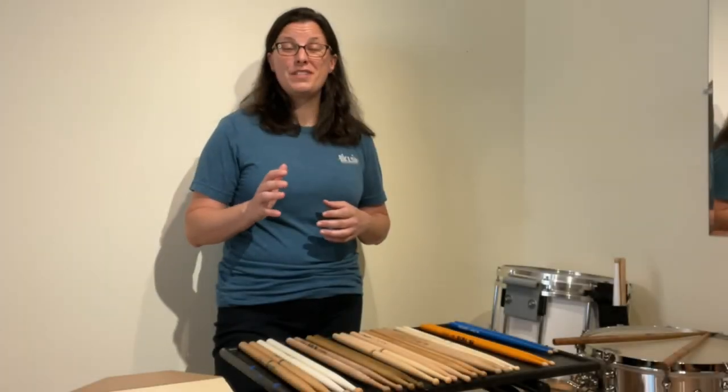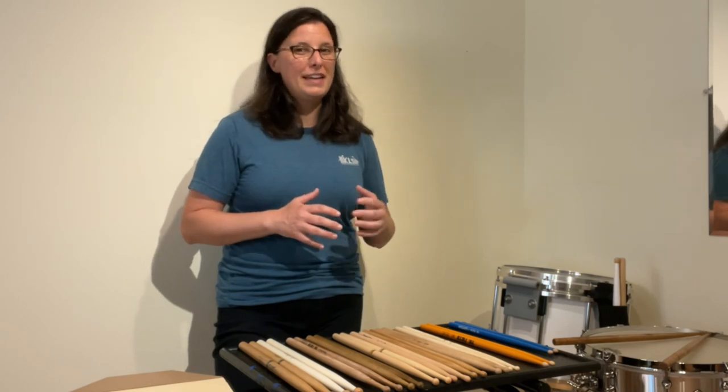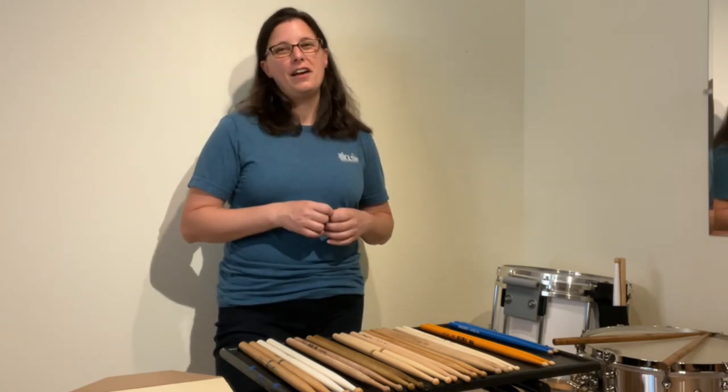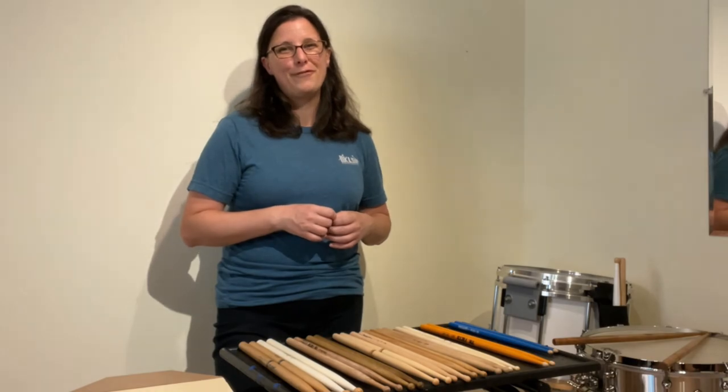I hope this video was helpful for you. If you enjoyed it, feel free to give me a like or drop a comment below. Continue to follow me on KLSPercussion.com, on Facebook, and on Instagram. I'll see you soon in the concert hall — bye for now!